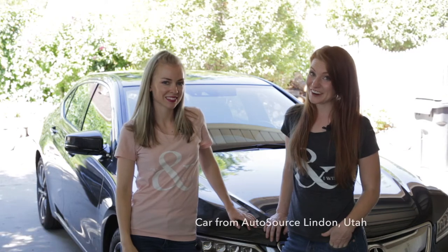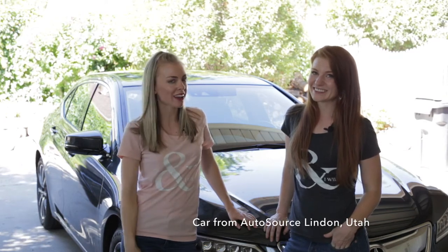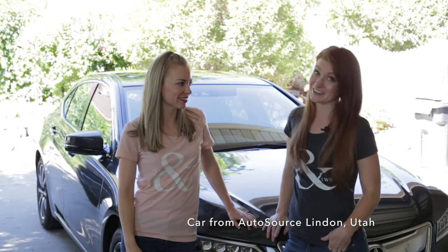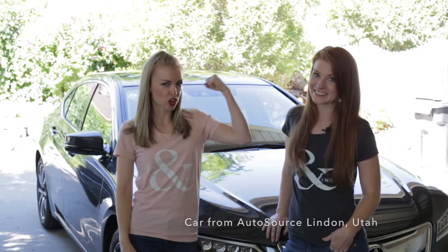We just changed the oil in this car and we're going to show you exactly how to do it. Anyone can do it — if I can do it, if we can do it, anyone can do it. Girl power!